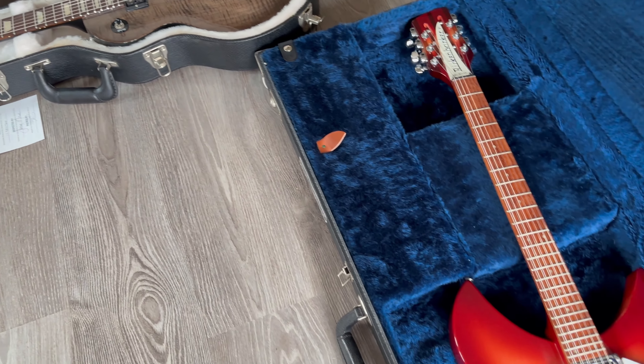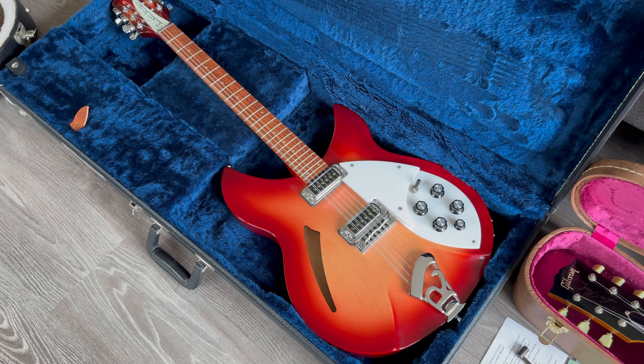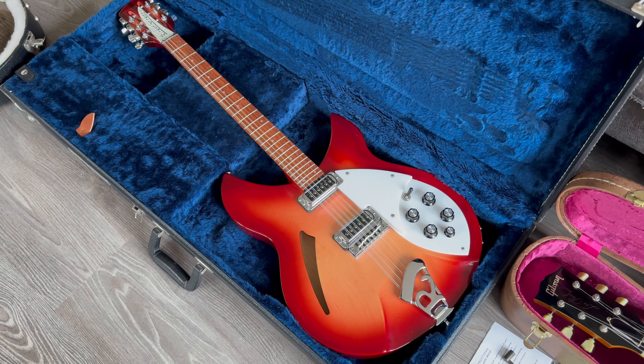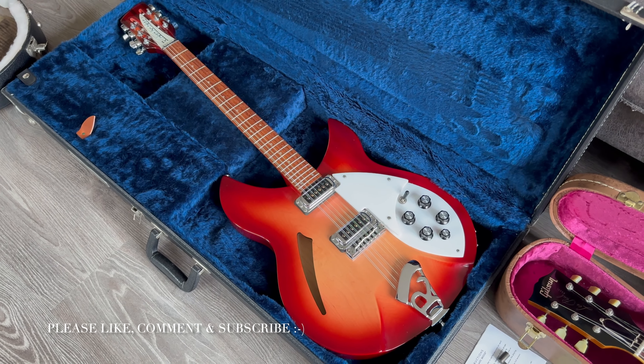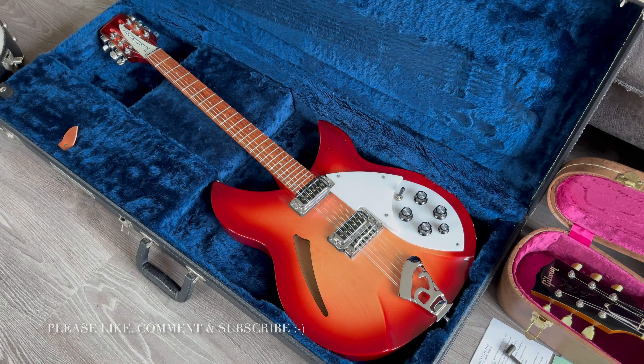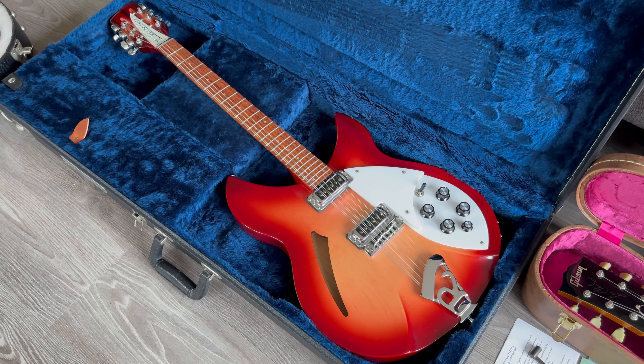This is a Rickenbacker 12-string, a 330 from the 90s, in the original case. Great tone in these — I don't have to tell you which legendary players and bands used all of these, you know about those. Great tone.